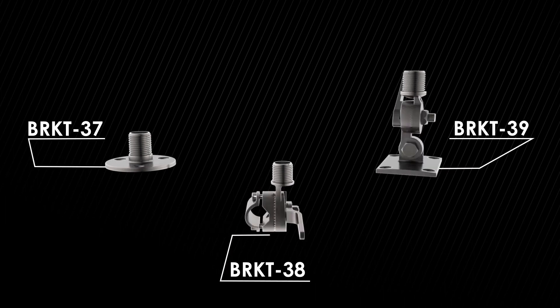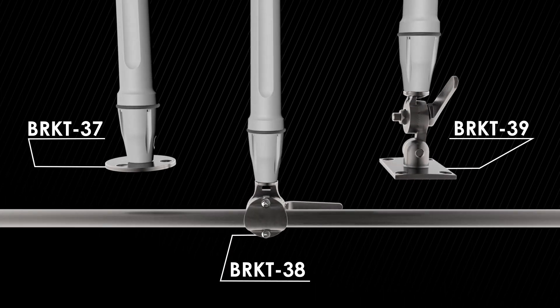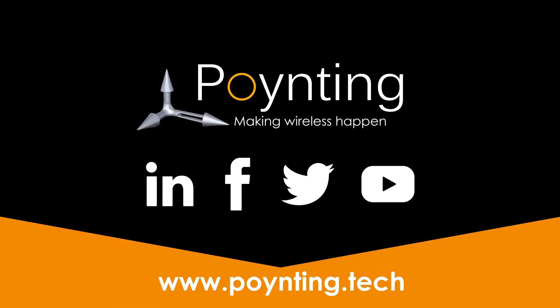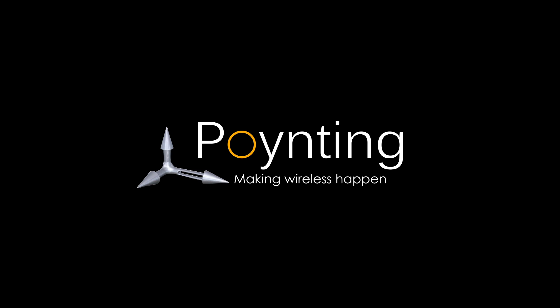A series of optional 316 grade stainless steel marine mounts are also available, namely Bracket 37, Bracket 38 and Bracket 39. Find more information on these and other Pointing antennas on our website and connect with us for more information. Pointing — making wireless happen.